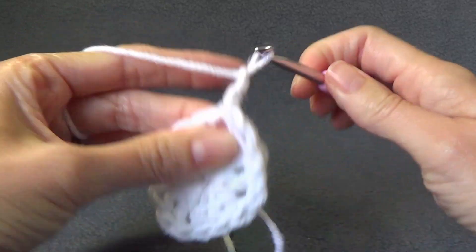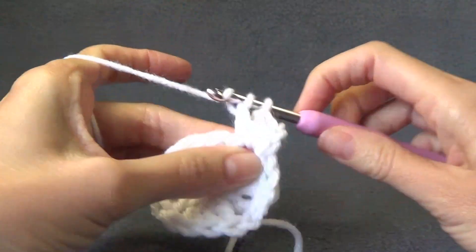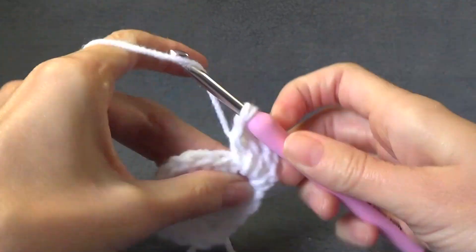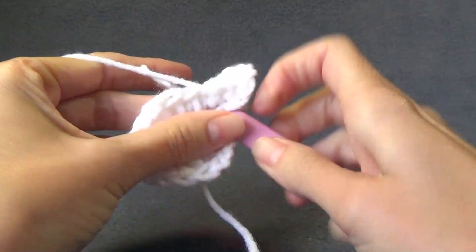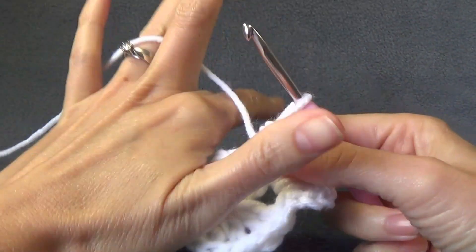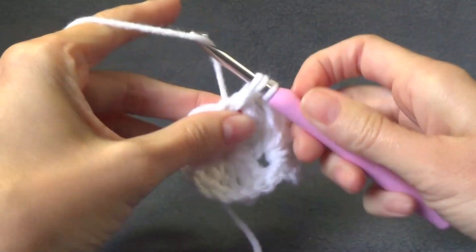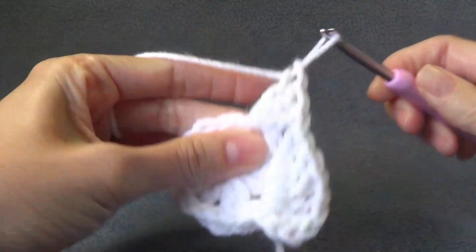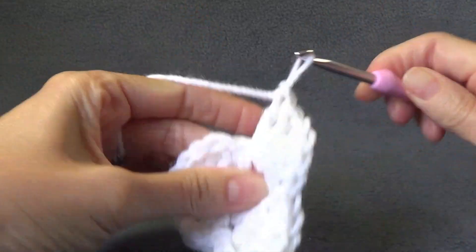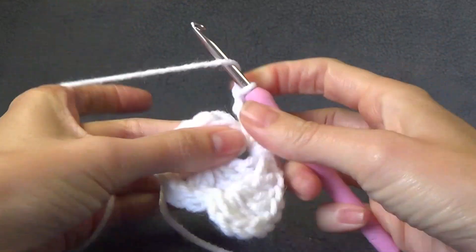Now we are going to work a chain three and two double crochet in the same space, chain one, then three double crochet into the same space. Into each chain one space around we are going to work three double crochet, chain one, and three double crochet. Basically this is the second round of a granny square, if you have ever made one before.